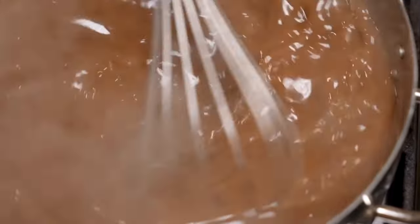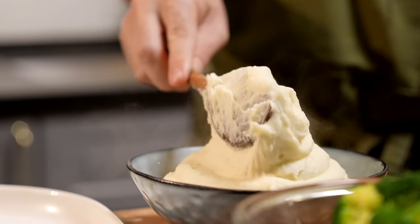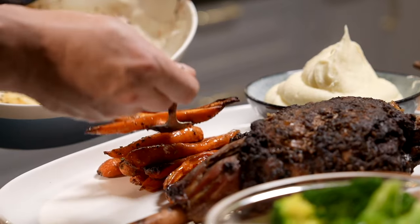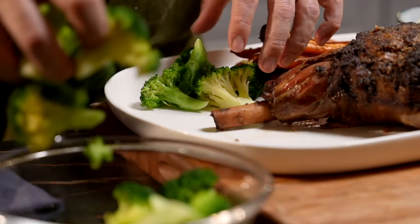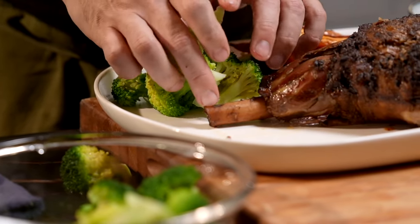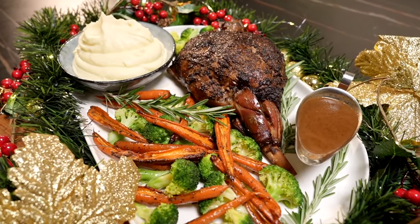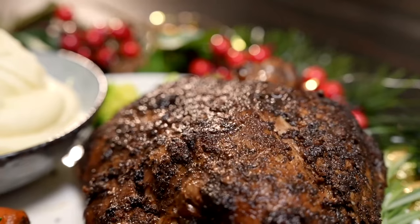It's time to plate up. Get that beautiful mash in, the carrots, and last but not least your broccoli. Ladies and gentlemen, this is done — the slow roasted lamb leg. Enjoy.